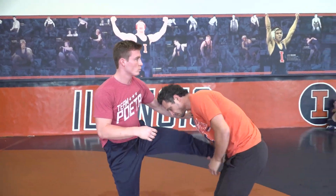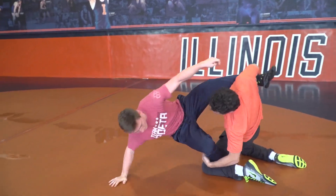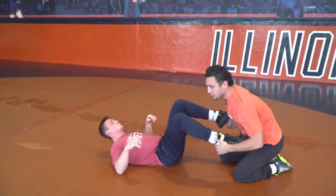One more. Inside tripping, driving in, just falling down by his ankles and his knees when you finish. Just finish with a double.